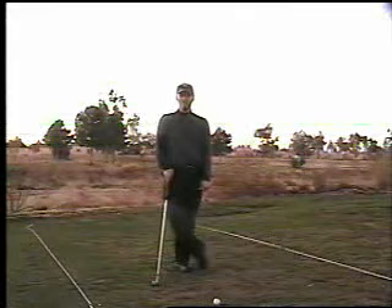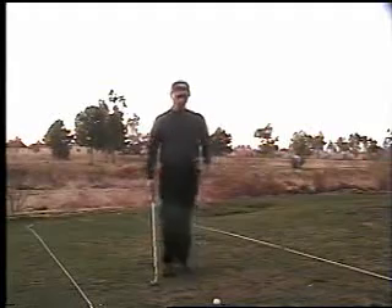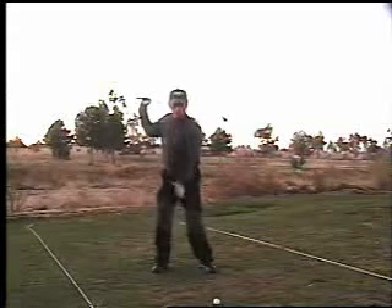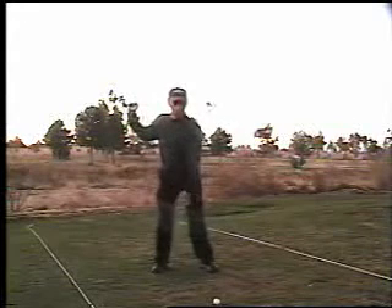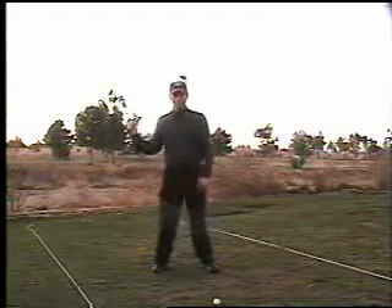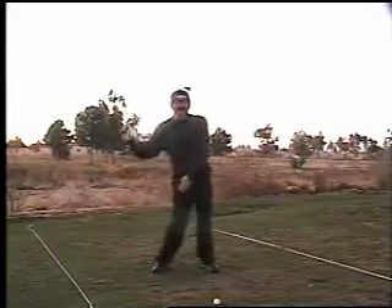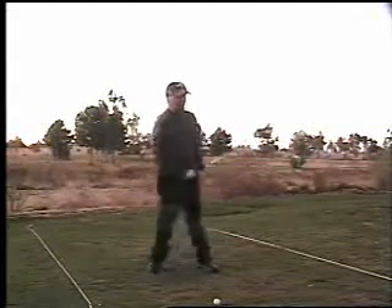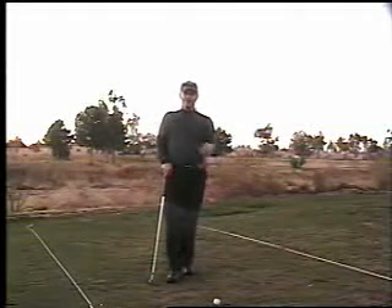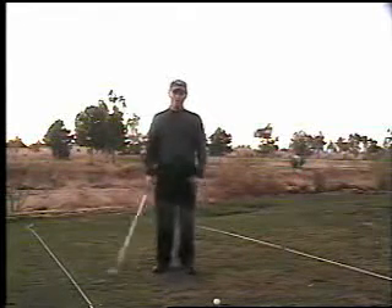Basically the argument is what we call the A-frame or tripod look, where the head basically stays stationary, and you can see it's directly between my feet. This is supposed to be a stabilizing thing so that you keep your weight and your swing center directly between your feet the whole time. That's becoming more and more a concept you'll find among a lot of golf instructors now — we're trying to keep that head stable.